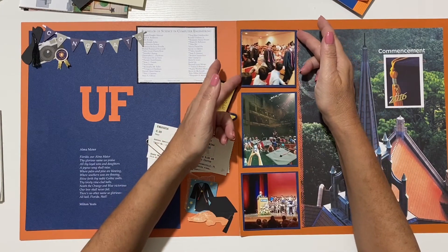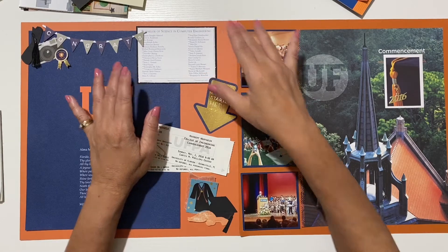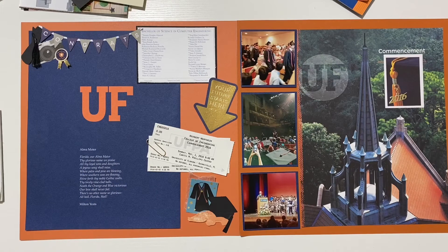That will be my double page layout with just three little photos and a lot of memorabilia. Thank you for spending time with me. I'm trying out shorter videos - let me know in the comments if you prefer longer videos or the five-minute format. I'd appreciate a like, and I'll see you again next week. Bye!